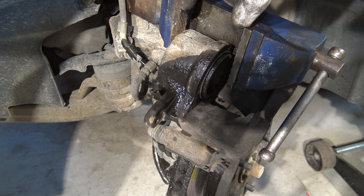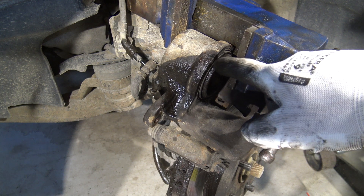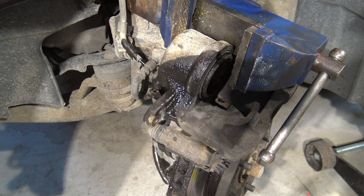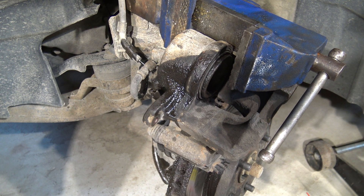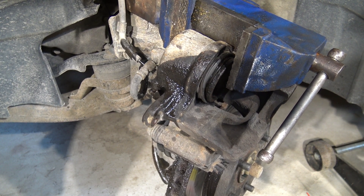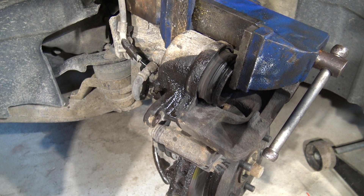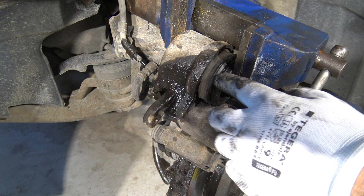Now with the workbench in locking position, I go back to press the brake pedal again in the cabin. The piston comes out, takes contact with the workbench, and now I can lubricate this area.